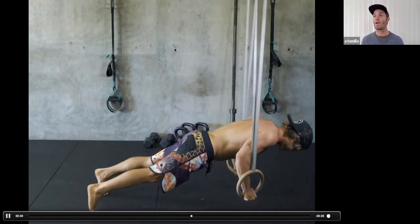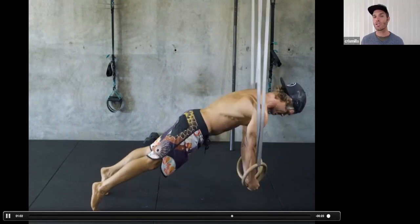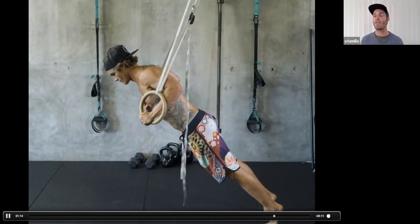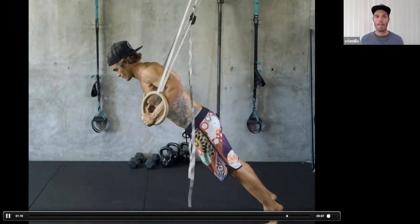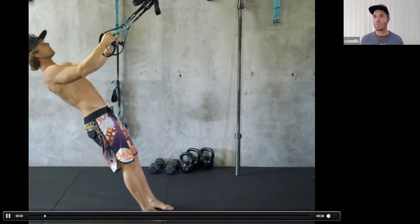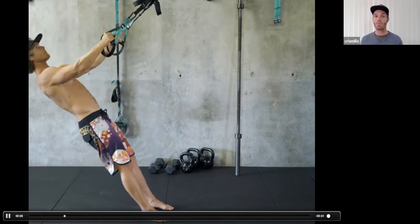If you don't have rings, go to my YouTube channel — I have a video showing how to make straps using towels at home. Ring rows are one of those archetypal movements you as a surfer need to be competent with. It's base-level upper body strength for a healthy shoulder girdle that can then just paddle as long as you need to.